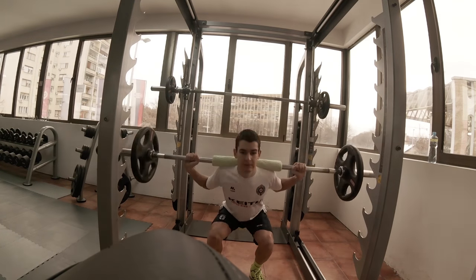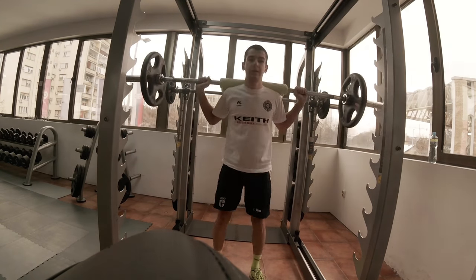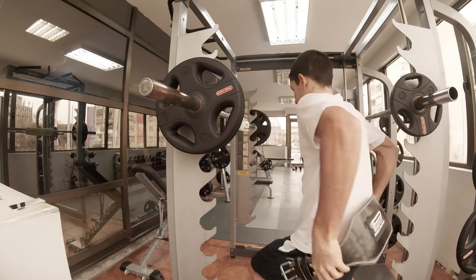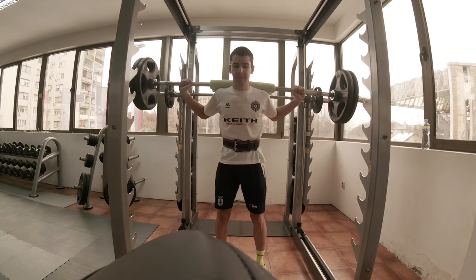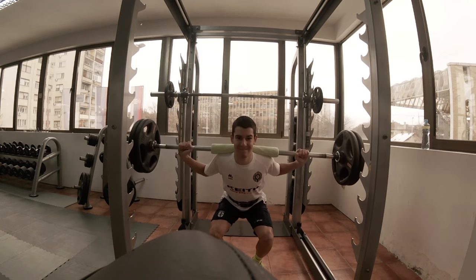After I warmed up with those two sets, I put on the belt just to be secured and not feel that much pressure on my back. Weights are not so much important for you, but I did it with 75kg, 85kg, and at the end 105kg for the last 6 reps.